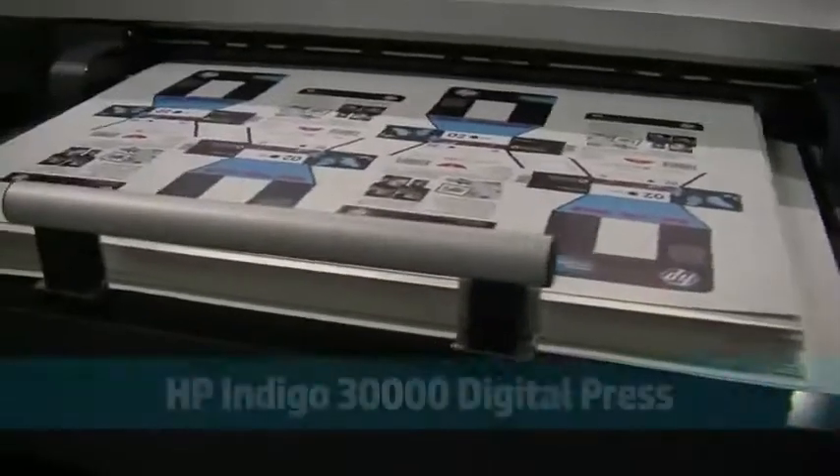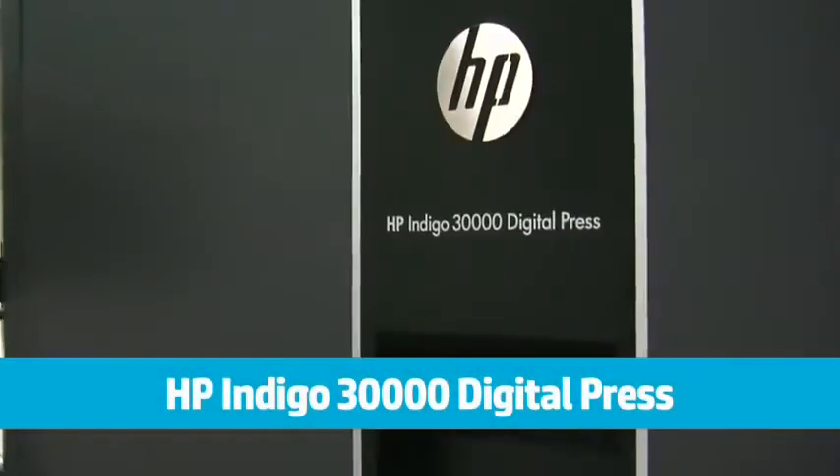I assume it's going to be a game-changer and have a profound effect on the flexo packaging market. We're also announcing a press into the market which is specifically designed for folding carton production.